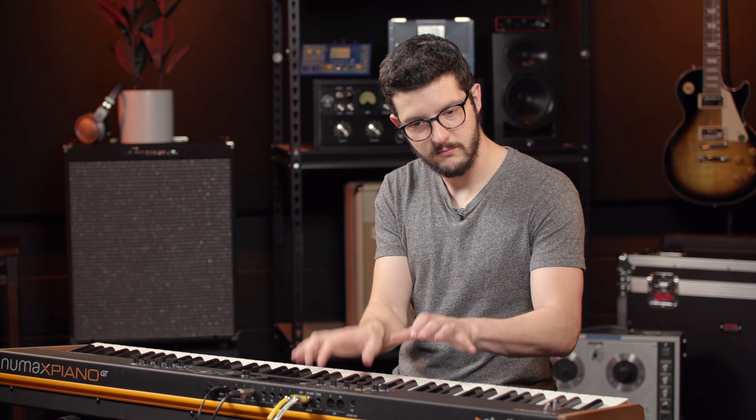The other sound categories you have are electric piano, keys, bass and guitar, organ, synth, orchestra, and other. Let's change to a couple other presets using the main encoder — the main knob — and let's check it out. The first few are grand pianos, which we listened to. Here's an EP, Mark I.